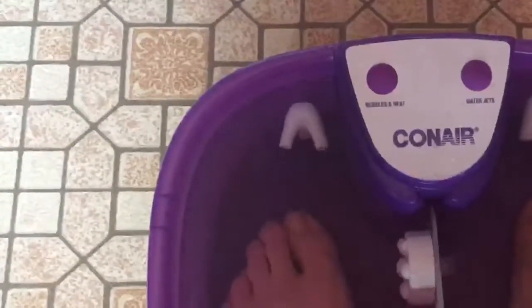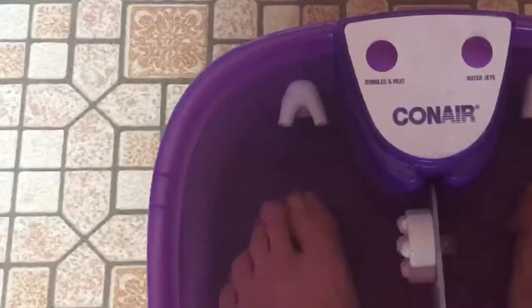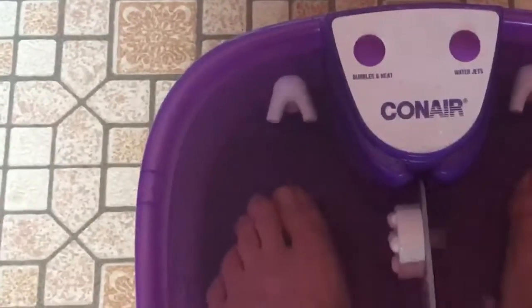That just made it 10 times worse. I kind of made a mess by my feet, so let's try the water jets. Oh lord, wow — that feels pretty nice, actually. That feels pretty nice.